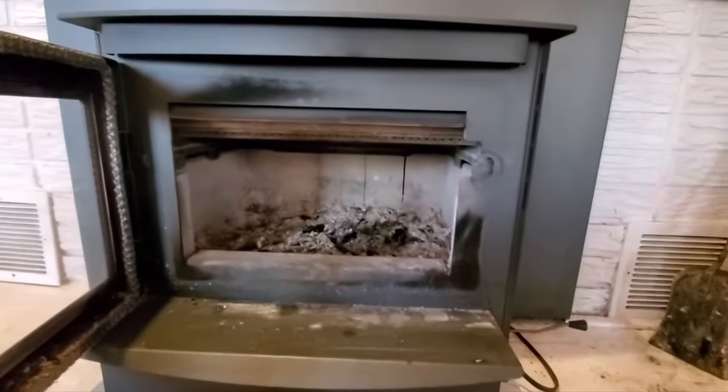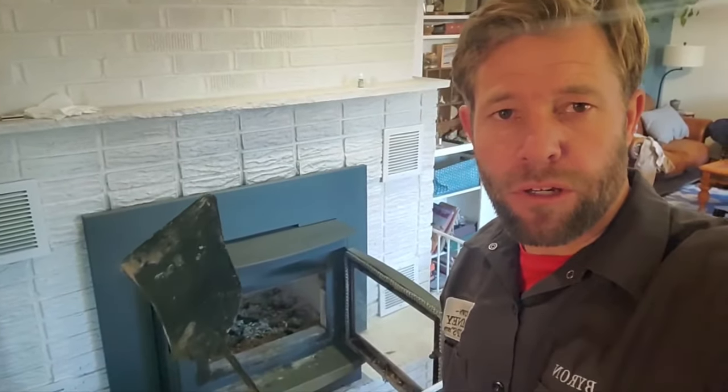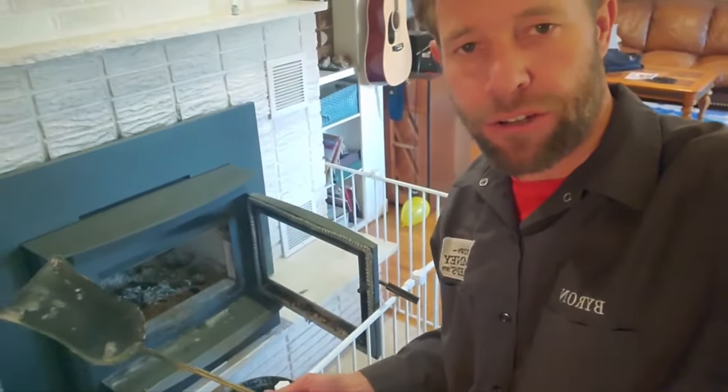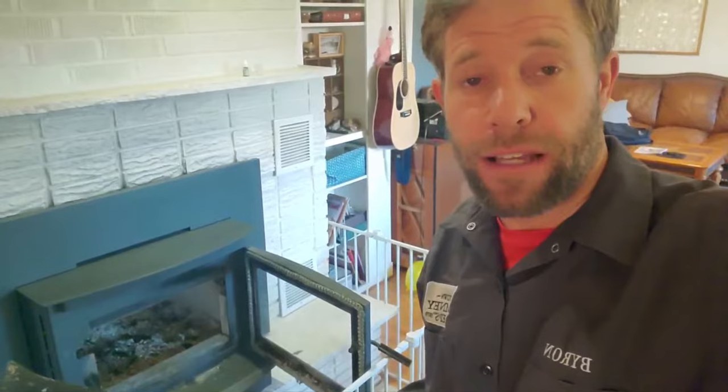We'll go ahead and get this thing cleaned out and start building the two fires. Next we're going to shovel out the ashes into a steel ash bucket. It's very important that you have a handy little ash shovel. Sometimes you can buy a bucket on Amazon that comes with an ash shovel — I highly recommend that so you don't get it lost.